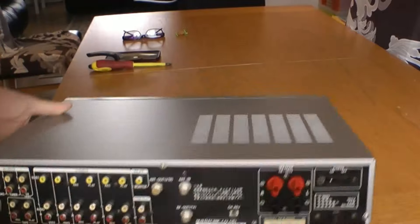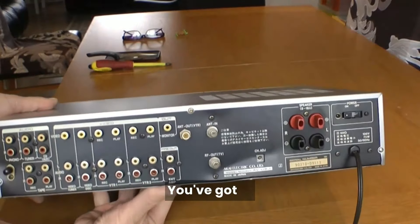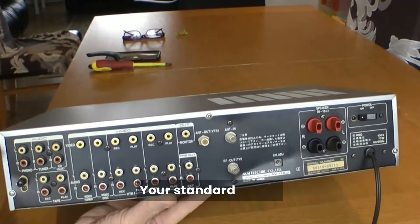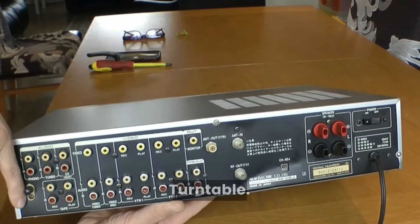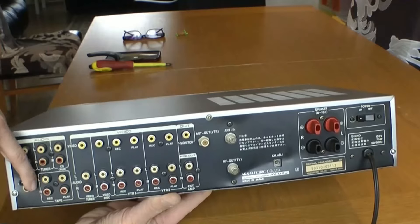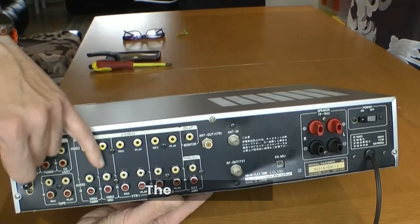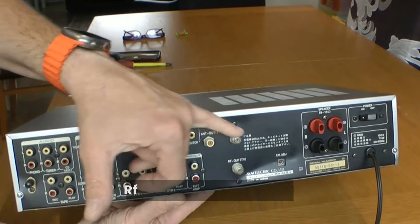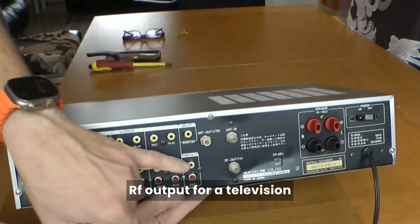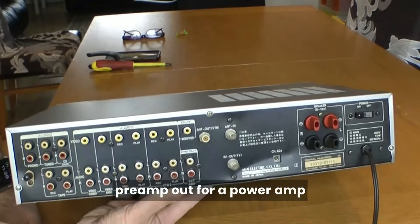Looking at the back, you've got a whole lot of things for standard audio: turntable, turntable ground, tuner auxiliary, tape loop, video in for a tuner, laser disc, VTR, two VTRs, output for a monitor, RF output for a television, preamp out for a power amp, your channel selector, and of course your speaker outputs and your power. A really nice amp, and it cleaned up really well.